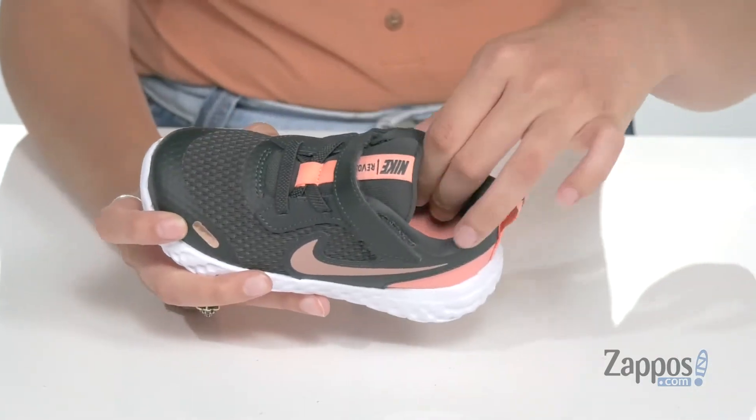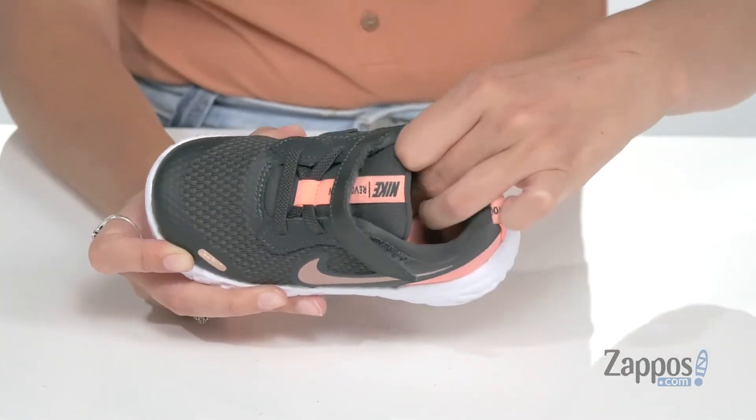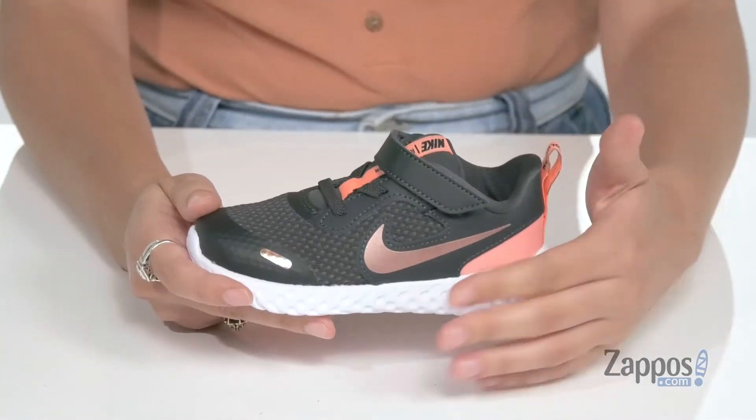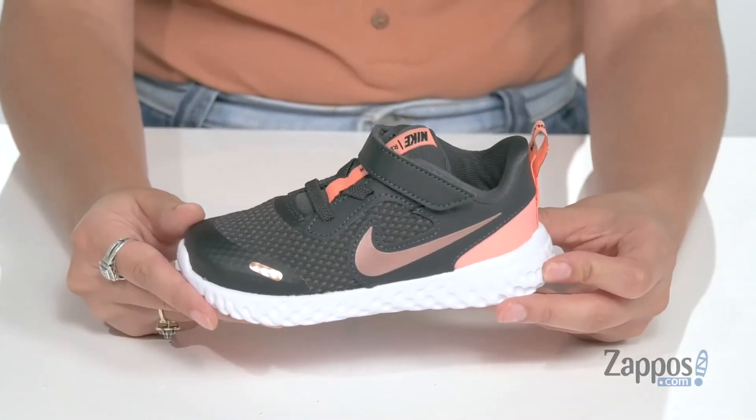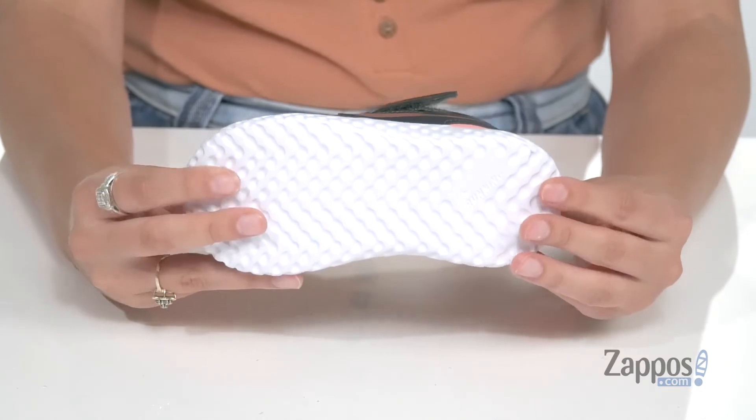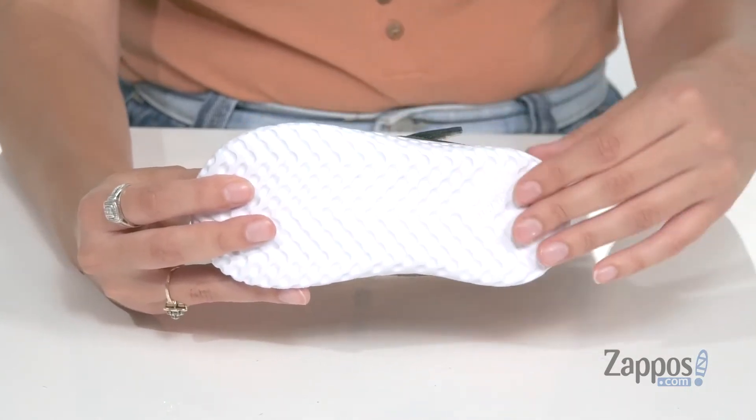Inside is breathable fabric lining with a padded footbed for some comfort. They have a foam midsole that's going to give added underfoot support and shock absorption. It's all on top of a rubber outsole that's textured for traction.